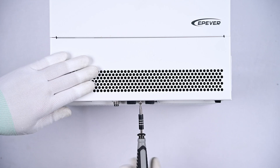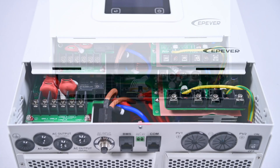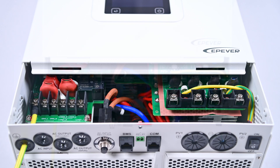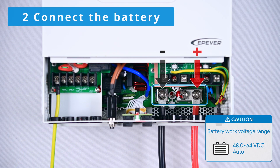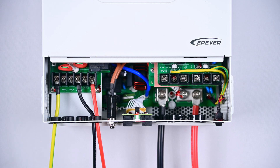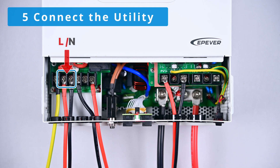Next, connect the battery. Then, connect the load. Connect the solar panel. Lastly, connect to the utility.